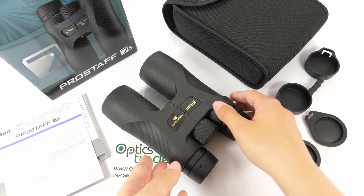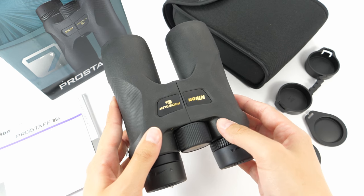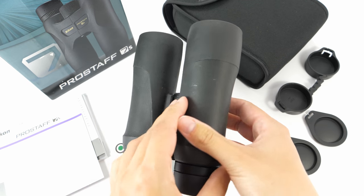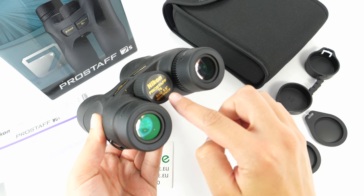This pair that I have here is, as I said before, an 8x42 configuration. They house Schmidt-Peck prisms, as we can see, and they have a really nice and sleek design in this black color with some gold features.